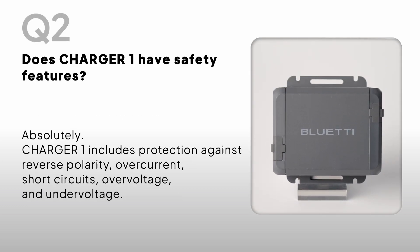Does Charger One have safety features? Absolutely. Charger One comes with protections for reverse polarity, over-current, short-circuit, over-voltage, and under-voltage.